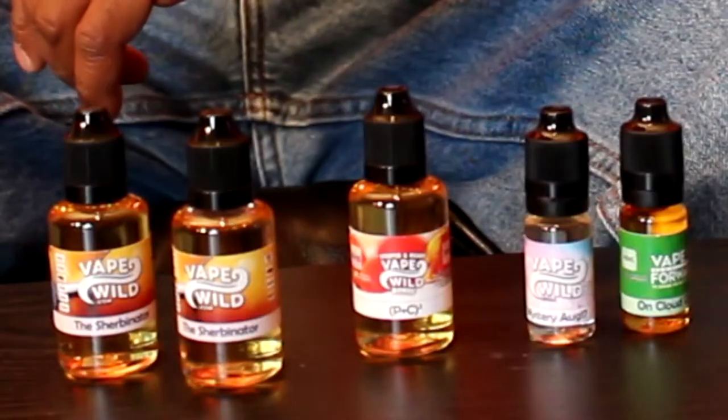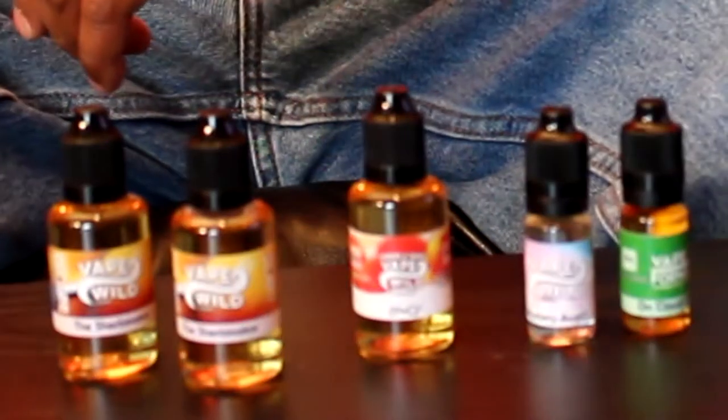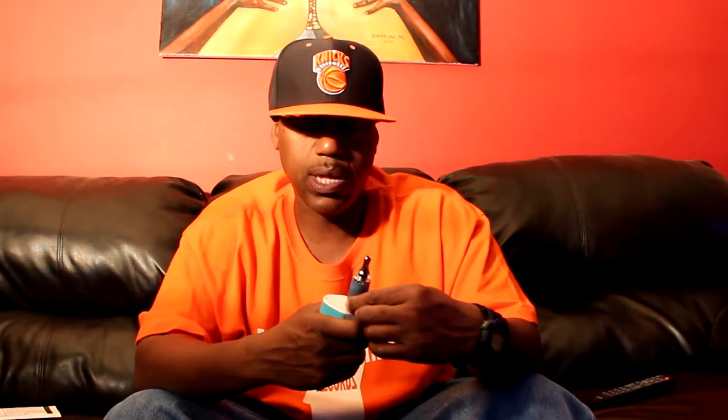As long as this juice vapes good and the taste is there and it's up to quality, then y'all gonna be my new people. So I got some of the sherbet in there, filled it up about halfway. Let's see what she tastes like. Got my joint on 55 watts.